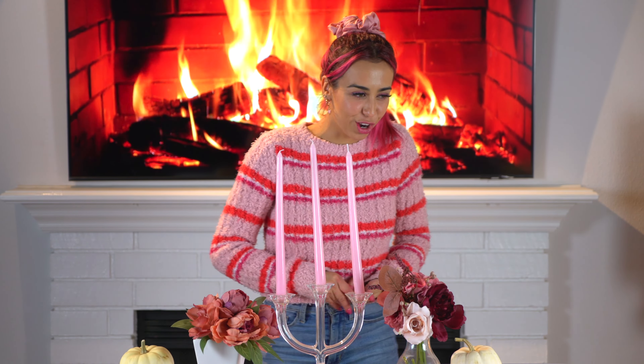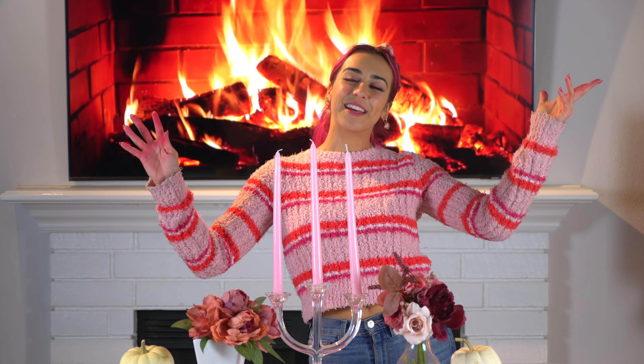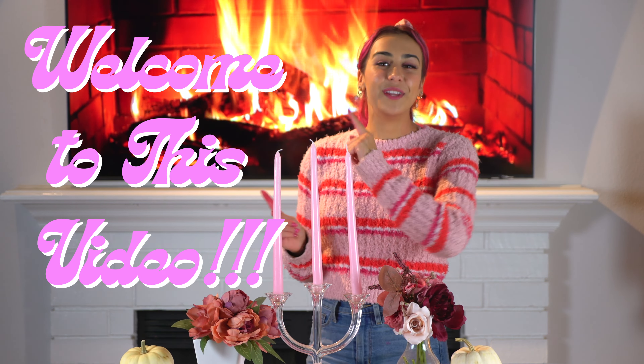Happy Thanksgiving! I hurt my finger. Hello and happy Thanksgiving, welcome to this video. Today we will be creating a pink Thanksgiving family feast for my family to try. And the food is pink, that's what I'm trying to say. Disclaimer: it's probably going to be kind of gross, but that's the fun part.